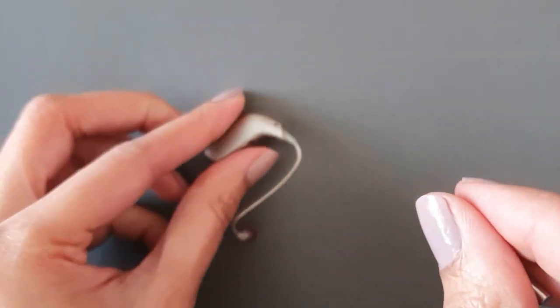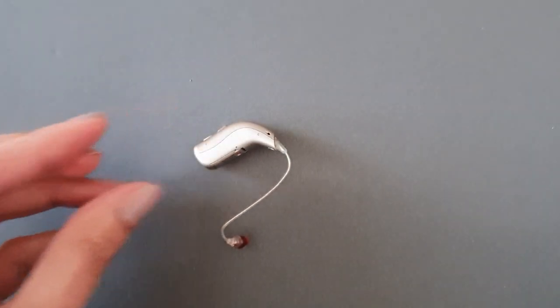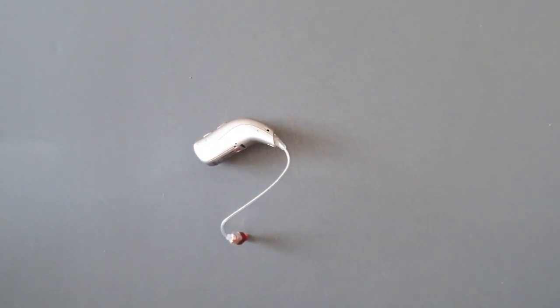And that's how you change the speaker wire for your Bernafon Viron hearing aids. Thank you.